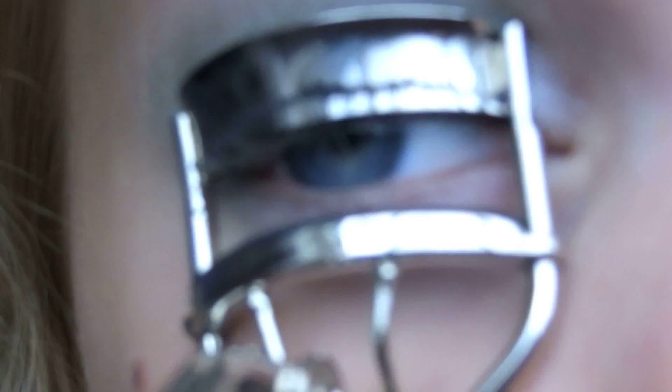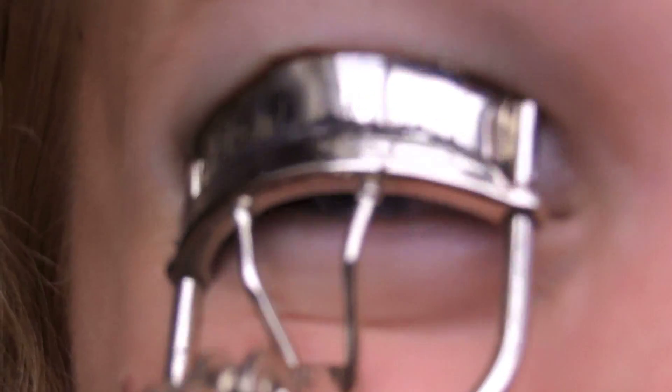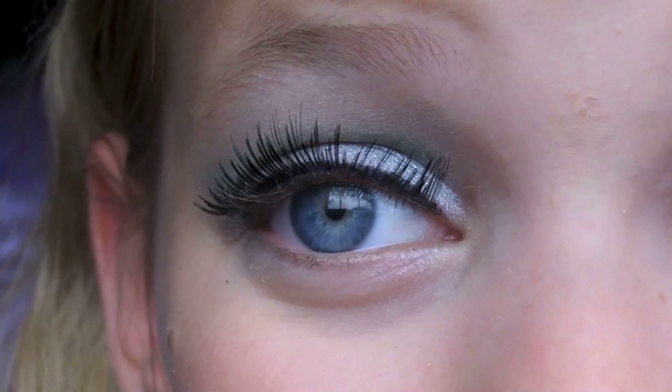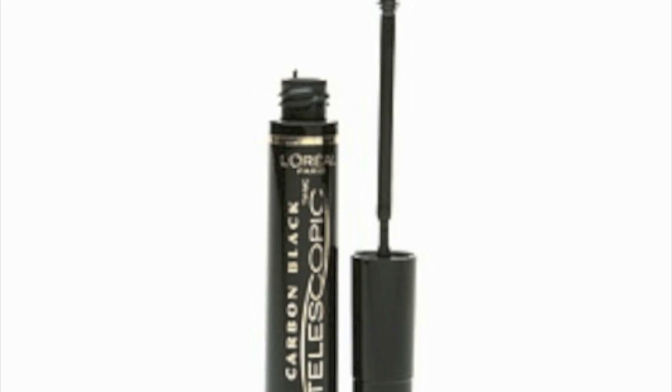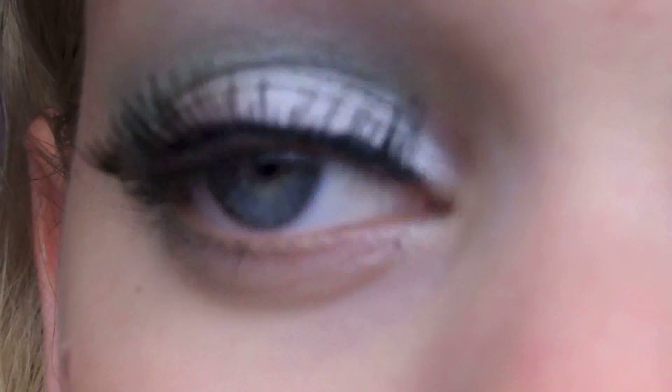Next, I am just going to curl my eyelashes, and this is my E.L.F. Eyelash Curler. Now, I'm going to be taking my E.L.F. Natural Looking Lush Lashes — the black ones — and I'm going to apply these fake lashes. I'm going to let that sit there for a second and then touch it up. And now, I'm going to take my L'Oreal Telescopic Carbon Black Mascara and I'm just going to go over that to lock in the fake lashes.